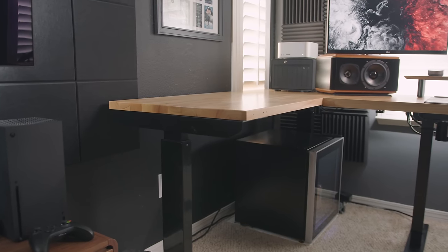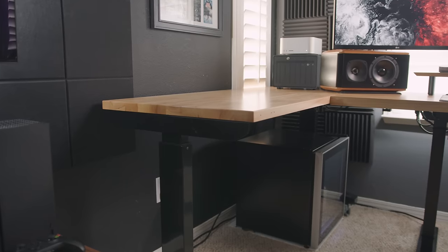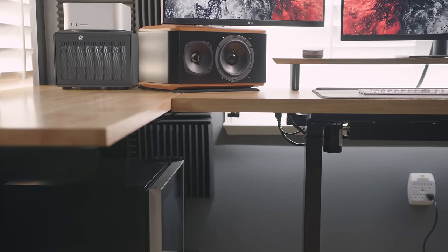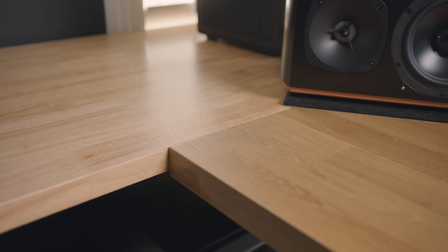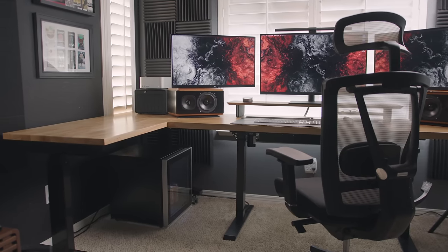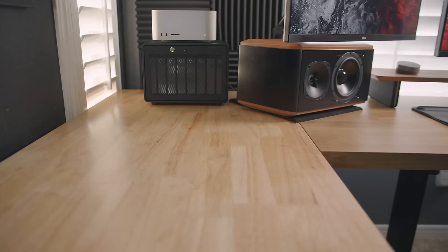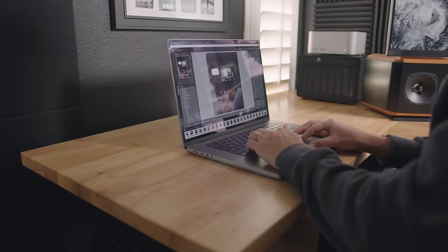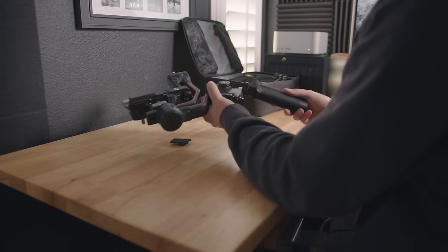Something new that I did add to this setup is this Husky workbench table to the left of me. This is one of the items I brought home from my studio when I moved out of it. I really wanted an L-shaped desk in my home office, and this was just the closest thing to the countertop as far as style and wood color. It's 46 inches wide by 24 inches deep, and the way I have it set up it gives me 24 extra inches — which is nice because sometimes I use it for my laptop or to build my camera.